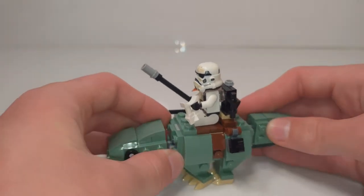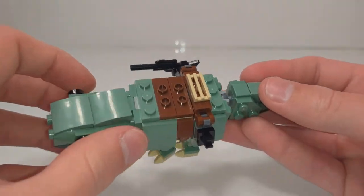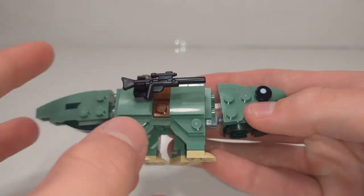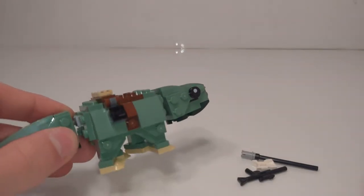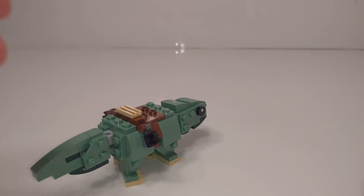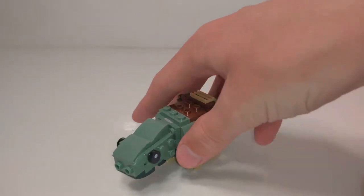I don't know why they don't make the ball joints in other colors — it just opens up so many possibilities and so many builds could look so much better. Removing the Stormtrooper, you can see the little saddle built up with a 1x3 jumper plate. There's also a little build for the back of the saddle, and on each side there is a clip to hold his extra accessories. The Stormtrooper has three total accessories, so you can have him holding two with one in the clip, or holding one and using both clips. Overall I really, really like this build — it looks proper, works properly, isn't too micro, and is really fun to build as well as being pretty simplistic.